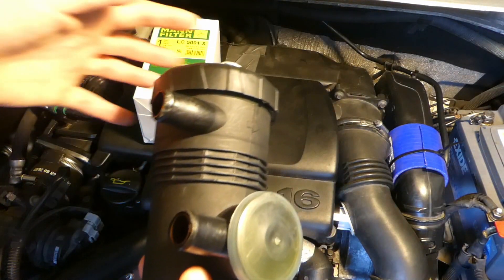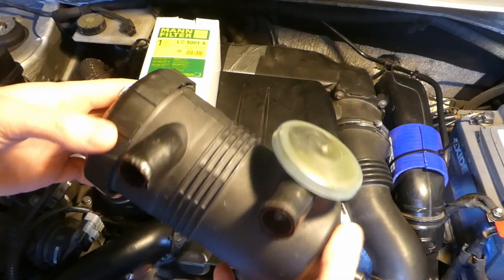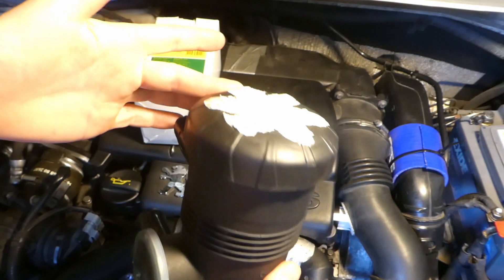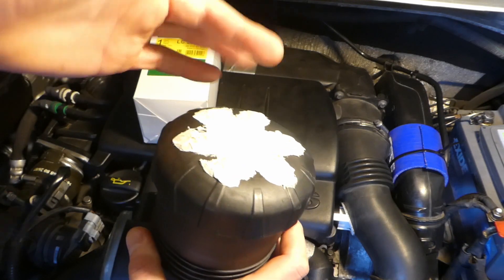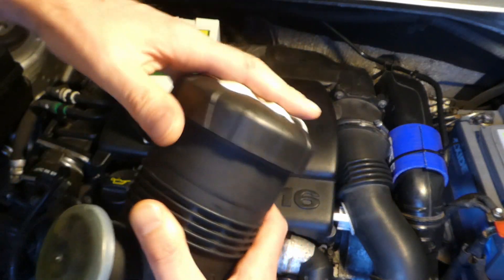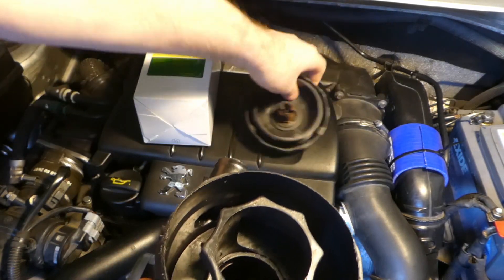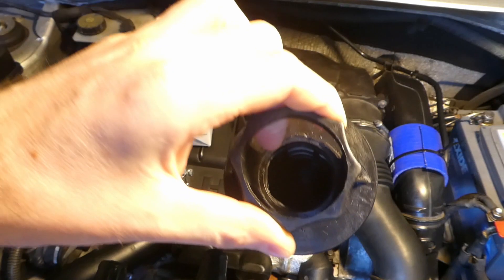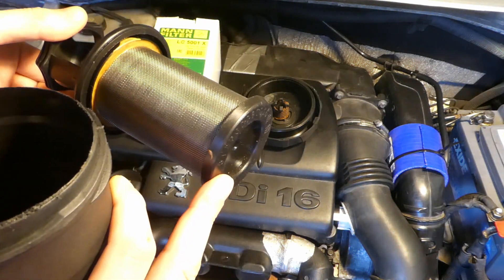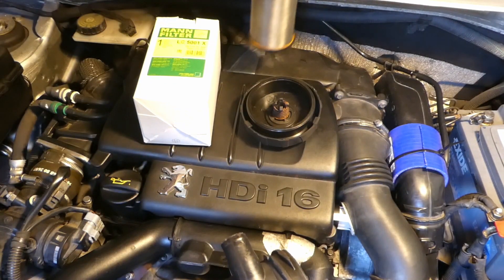You can buy one of these cheap versions of the Manhumel Provent 200 oil catch can for roughly about £20. I've removed the valve, but if you open it you've got the filter — the metal filter. Whether this is better than the original, who knows, but otherwise everything else is exactly the same.